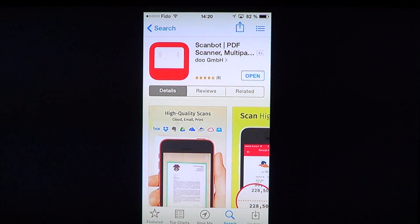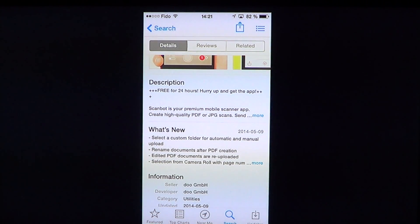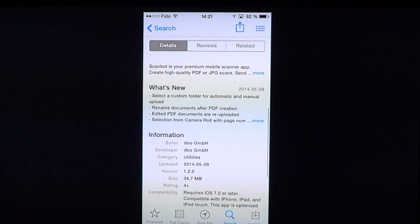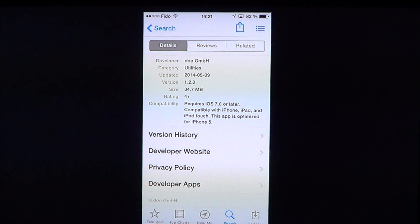It's Scanbot PDF Scanner, a multi-page scanner by Do GmbH. It's free for 24 hours and after that it will be a paid app. It's a small app — 34.7 MB download — and it requires iOS 7 or later, so you'll need a recent device to run it.